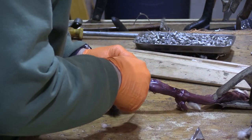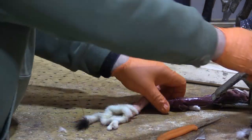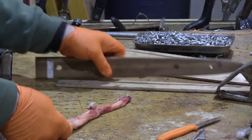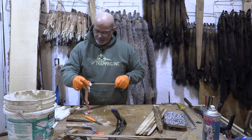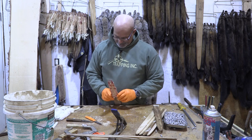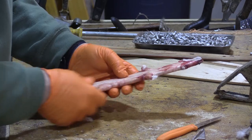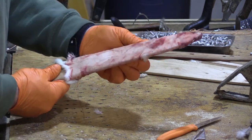A little squeeze. Boom. Put them on the board. You've got a little bit of fat in their armpit area, and you're gonna have a little bit of fat down here on the skirt. That is it.